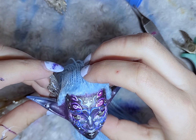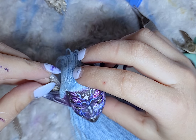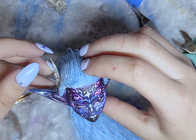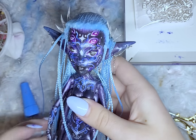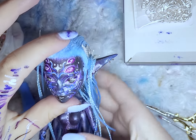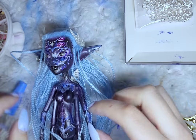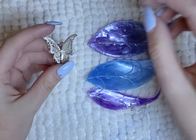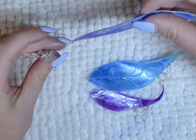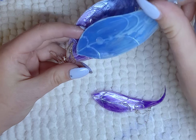I had these butterfly pendants lying around, so to add some fairy details I cut one of the pendants in half and glued the wing pieces to her ears. For the second pendant, I use it to attach the wings to her body. I use this butterfly pendant and place the wings inside the groove of the three wings on the pendant, and to secure the rings to the pendant I use resin.